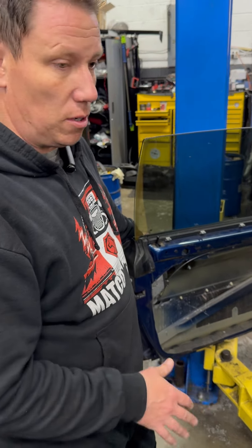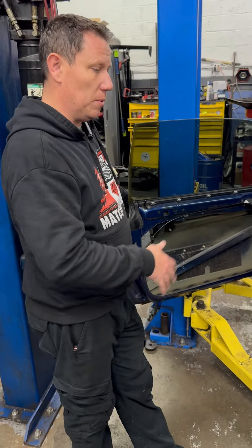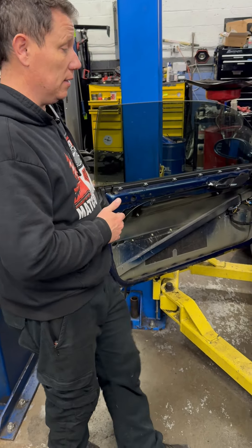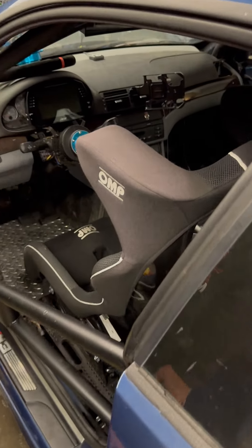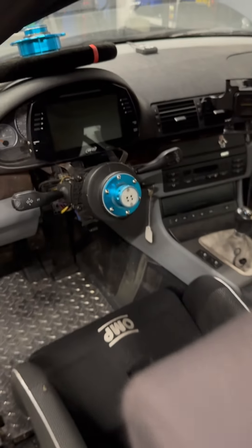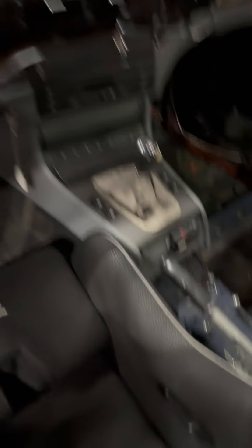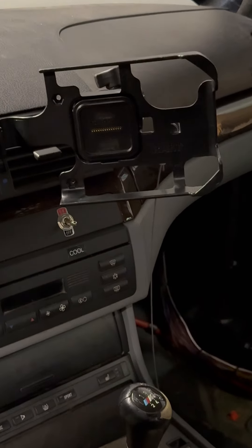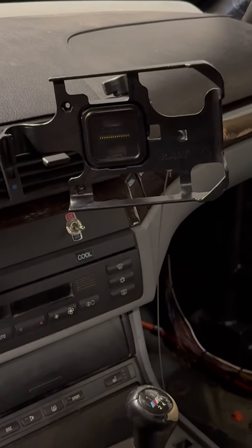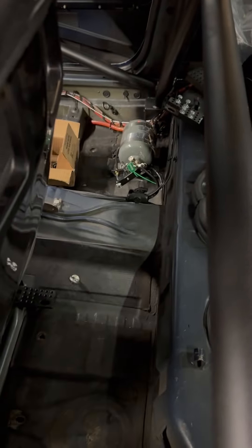So we prepped the car, got everything organized, gutted the interior, got it ready for the cage, dropped it off, and once we get it back we put the seat back, put the dash bits and pieces back, put the AIM back together. We have a couple of wiring harness upgrades we're working on. We've done the Garmin install for Roman as well — it's going to be out of his line of sight so it's not blocking the windshield but still accessible and visible. We have the fire system in the back that we put in.